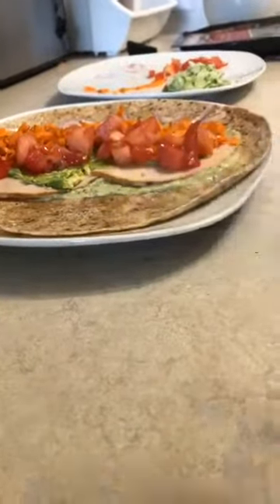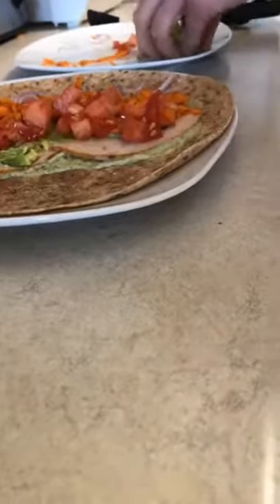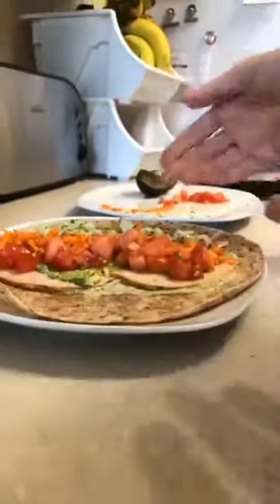This looks like a big wrap, but if we cut it up and make it more of a snack, you don't have to eat the whole thing. This would definitely be an amazing lunch, but you can also cut it up like sushi — and then it's a great snack for all the kids. So here we have all of our ingredients in the wrap.